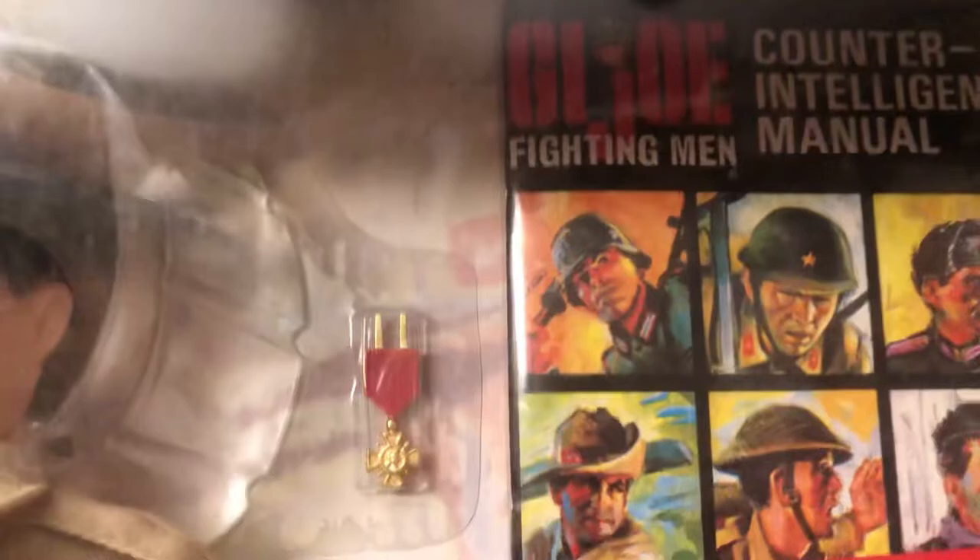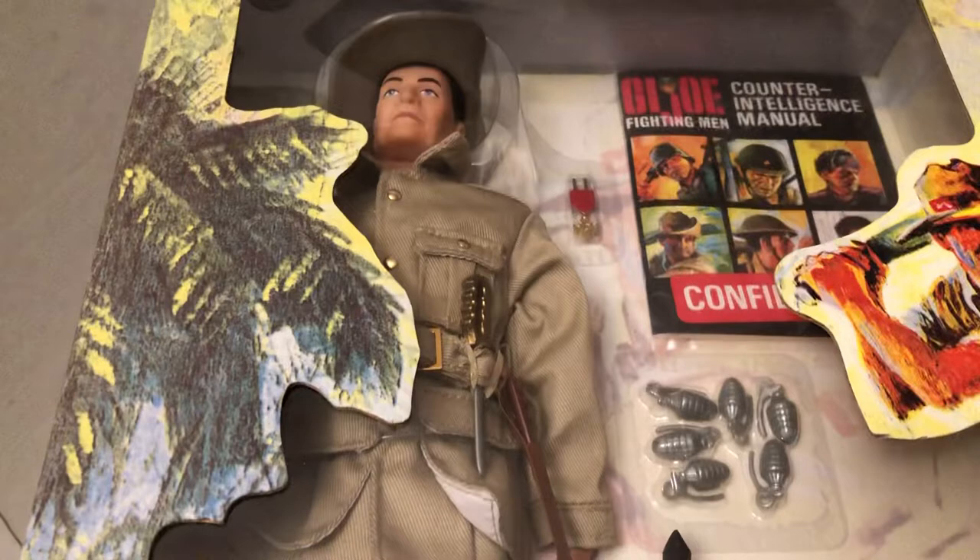There's the confidential booklet, so there's the counterintelligence manual in there. Grenades — always fun. Fun playing army — so you can play army with your figures. And then I also feature life-size kid toys from the '60s by Remco and others for playing army.